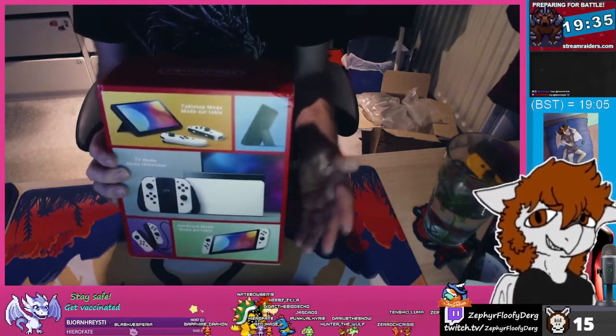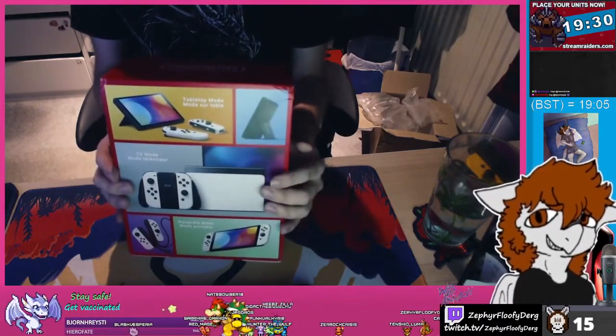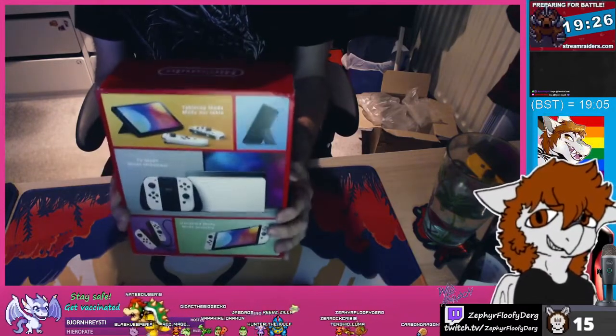The new dock has an ethernet port built in, so if you happen to be close to your router you can enjoy a nice fast connection. I might actually plug that in downstairs later and download my games — that's going to be pretty quick.